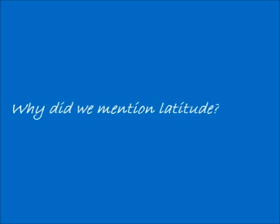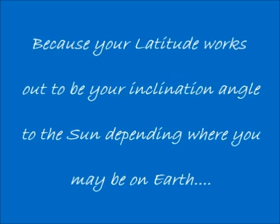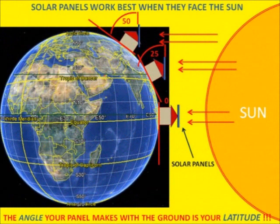We mentioned latitude because it works out to be your inclination angle to the Sun. You can see here how your solar panels face the Sun depending where you are on Earth.